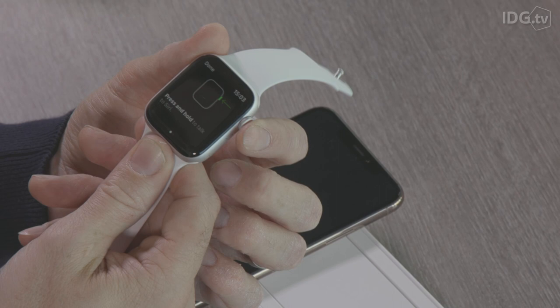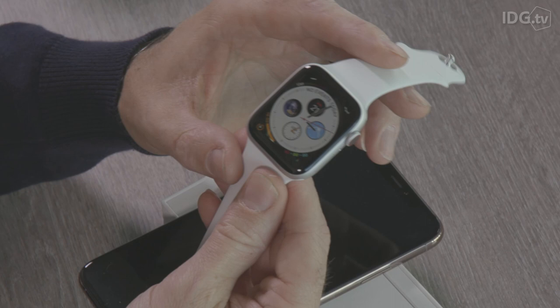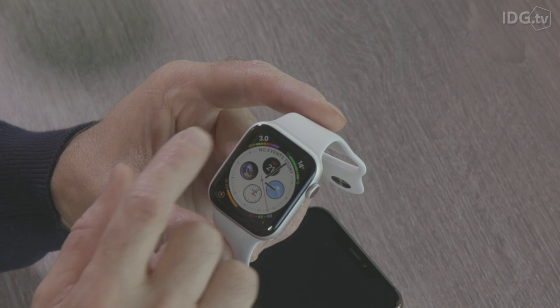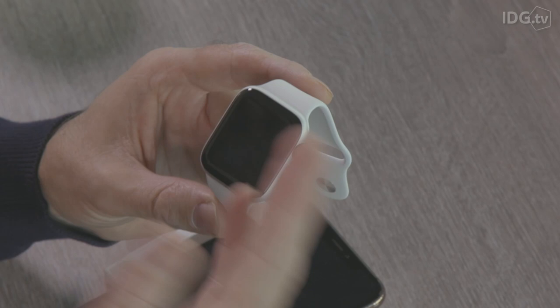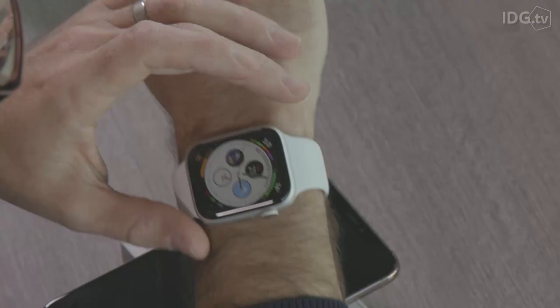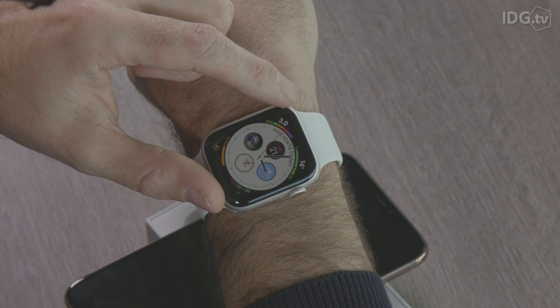Here we go — this is the first thing you'll notice about your new Series 4, and that is the new screen. This has more complications than ever before: four in the corners and four in the center, so you can have quite a lot of information. In each of those complications you'll notice there's more information shown than before — so as well as your heart rate, along with the weather temperature, you'll see a low and a high temperature and various other things.